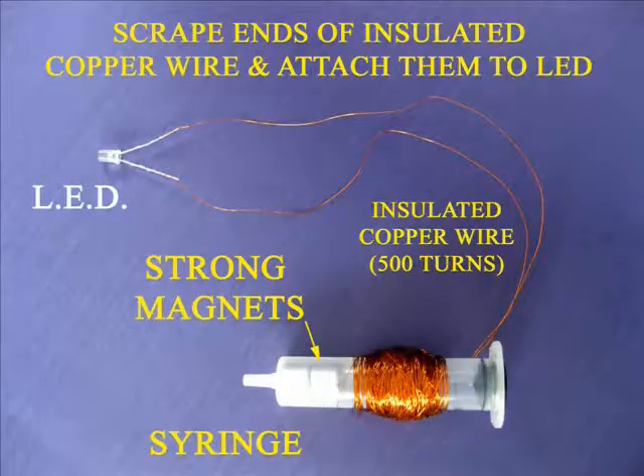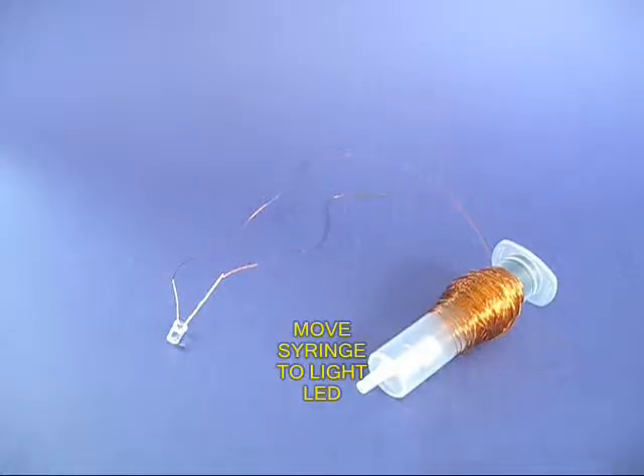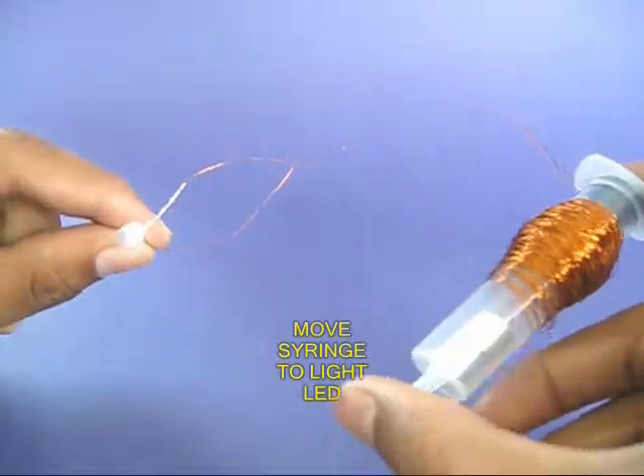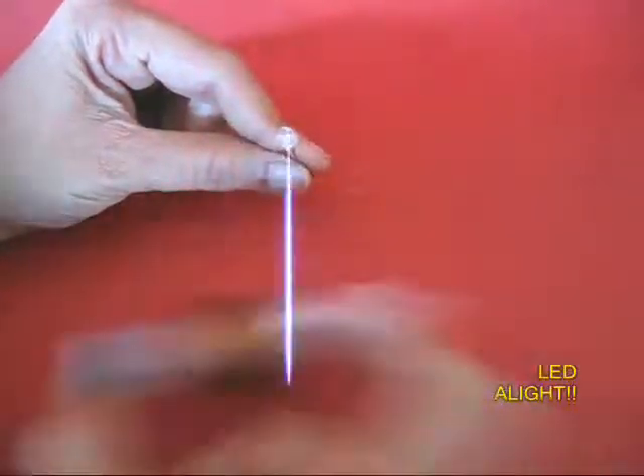Now your project is almost over. You can see the whole thing in perspective. If you hold the syringe in one hand and move it sideways, you would find that the LED lights up.